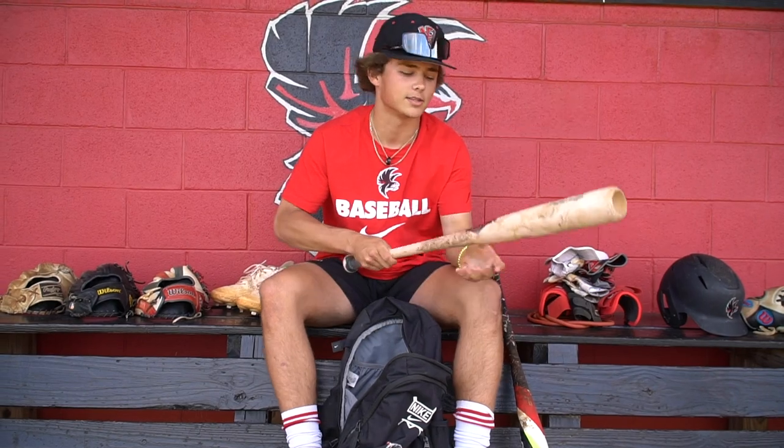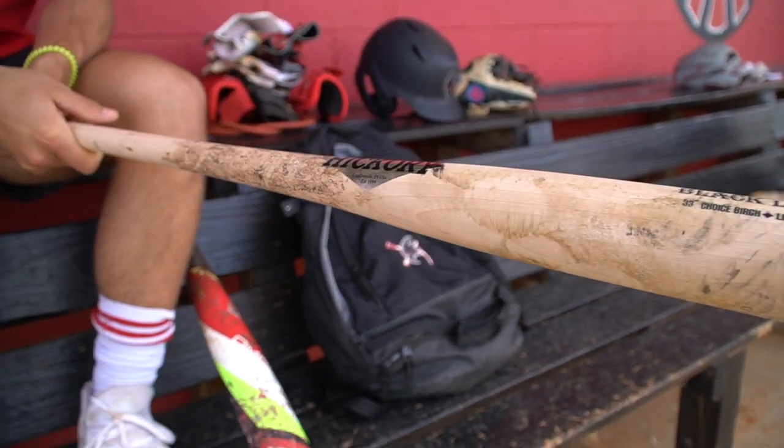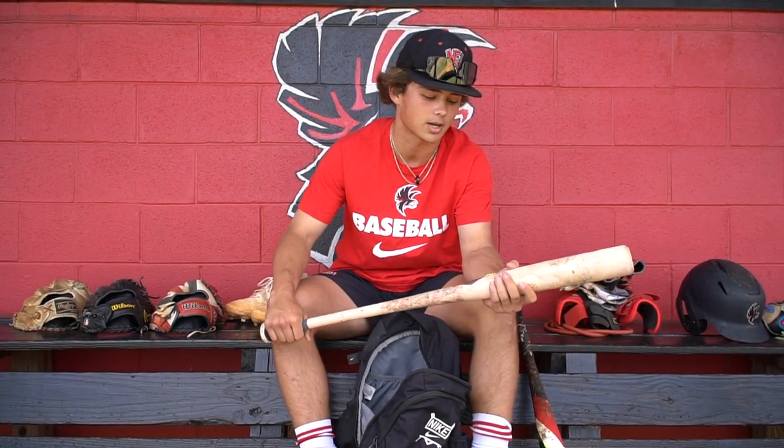And then we got this Old Hickory wood bat. I've always swung Old Hickory wood bats, but sometimes I'll swing Marucci because that's just who my travel ball team is sponsored by. But yeah, love Old Hickory.